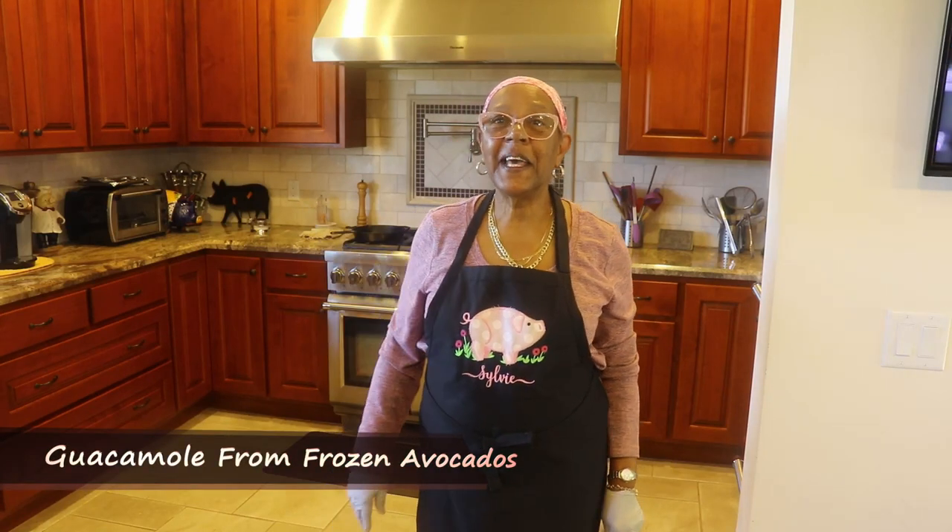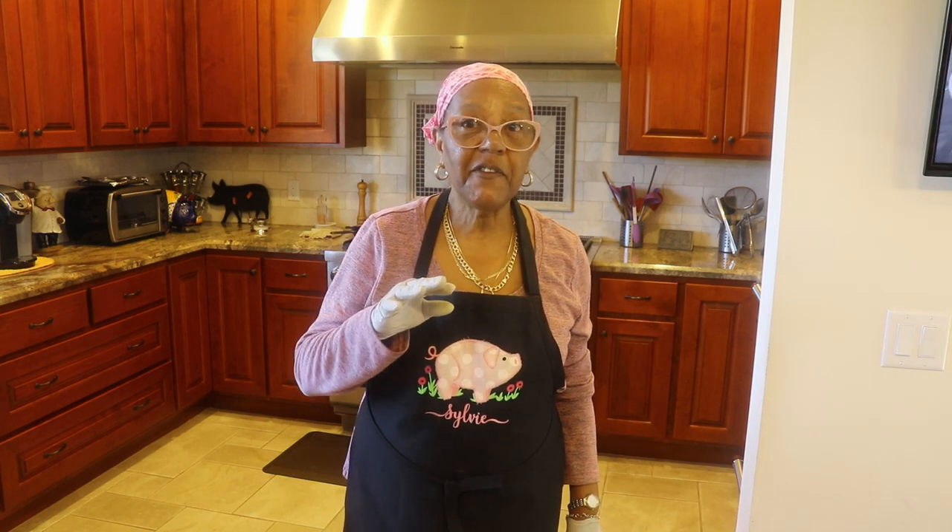Hello my friends, this is Sylvie Currie, Lady and Q, and I'm back in my kitchen. Today I'm going to be showing you what I do with my frozen avocados.